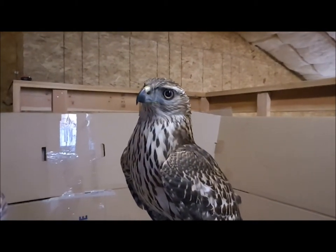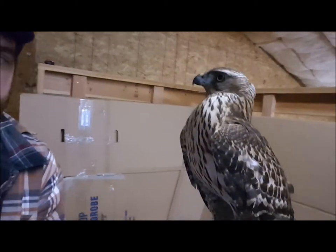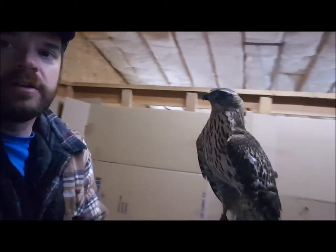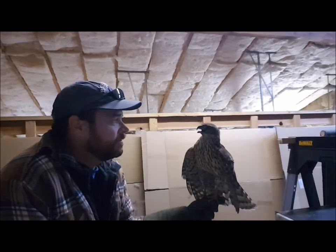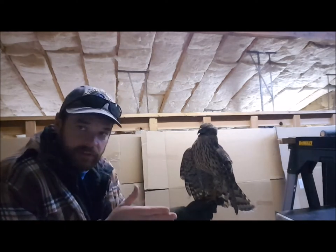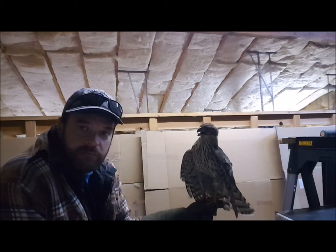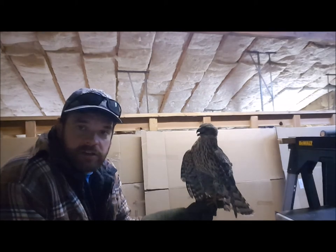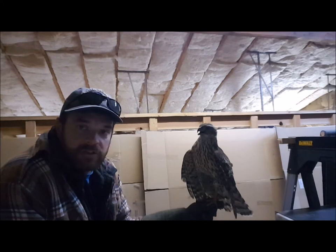I have the phone screen facing towards me so I can see what the camera's recording. This is how we do a little bit of manning. Right now he's kind of staring at me, so I'm going to try not to look him in the eye — I'm going to look away from him until he calms down a little bit. He just got done baiting, so he's panting and staring at me, just trying to figure out what's going on. We're just going to get him used to being touched and handled.